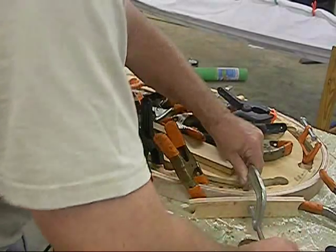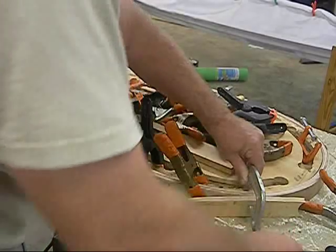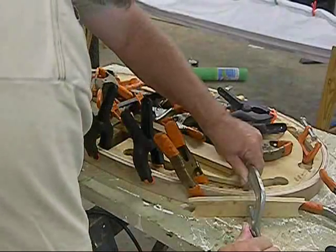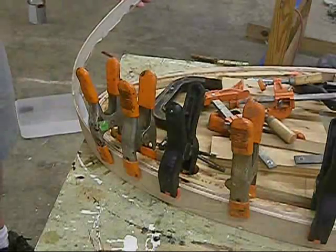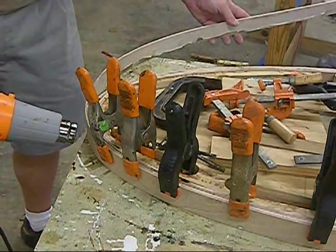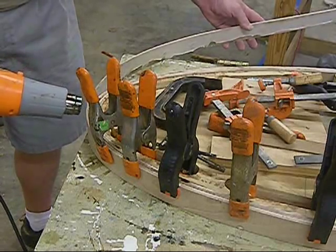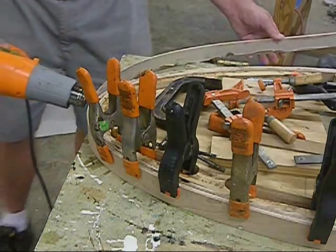It's getting tight. The heat gun — it's amazing. If it gets hot, it'll just get easier to bend. I'm not applying any more pressure; it's just giving in to me.